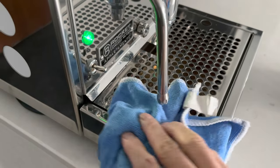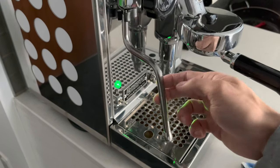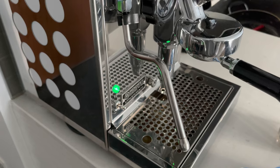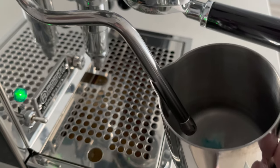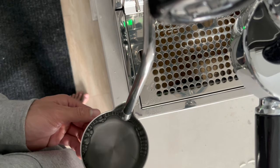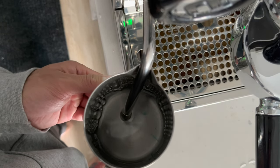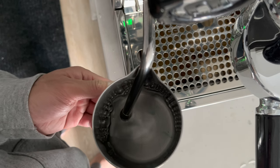Make sure you purge your steam wand first to get rid of that extra condensation. It's also good to have a towel nearby for quick cleaning. To start steaming: pull your steam wand out to 45 degrees. Next, using the spout of the pitcher as a guide, insert the steam wand until the tip is just below the surface of the milk. Start at the center of the pitcher, then rotate slightly, and then tilt slightly.